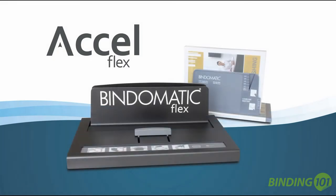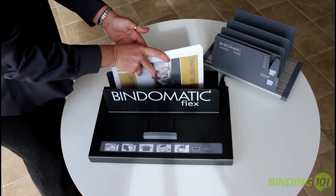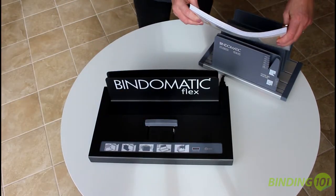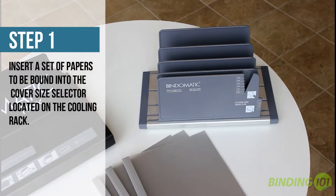The Acell Flex by CoverBind is the perfect tabletop thermal binding machine for small to mid-sized businesses who want the ability to bind both hard and soft covers from one compact and affordable machine. Here's how it works.